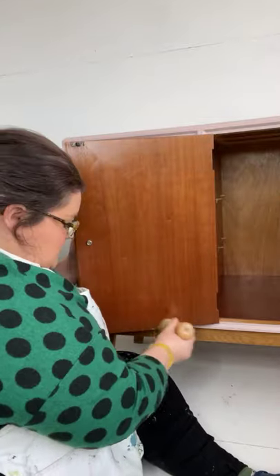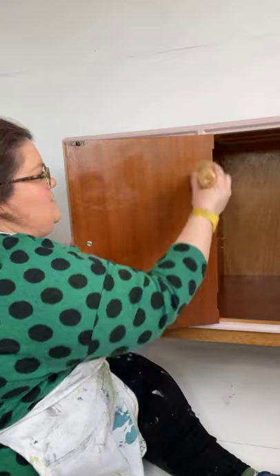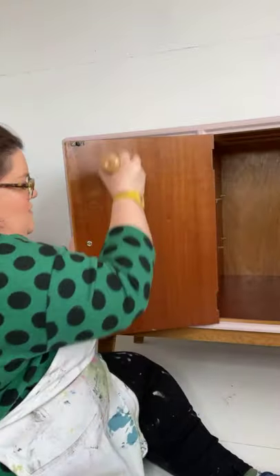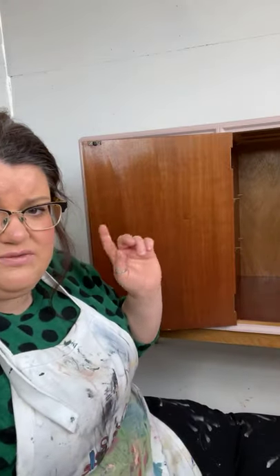Those scratches have completely gone. I'm just really working it into where I know the scratches were worst — and they have completely gone. Will that help with drawers sliding smoother? Yes, it definitely does. It really does help — it's the combination of the carnauba wax and the oils in it that help it glide. So if you've got a squeaky drawer, this is perfect.